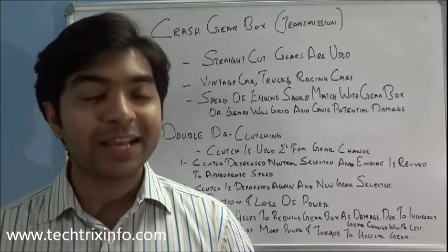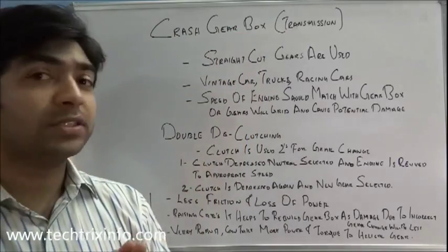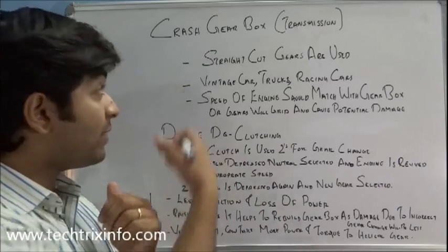Good morning and welcome back to Tech Freaks Info. Today let's learn about crash gearbox, double declutching in crash gearbox, and also the advantages of crash gearbox.